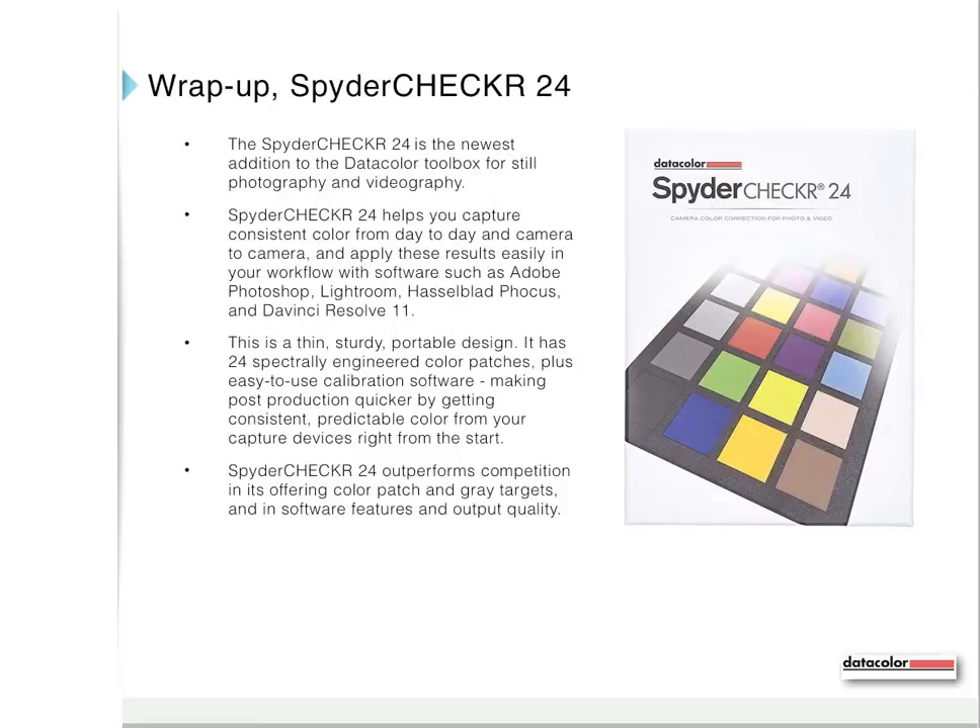Wrapping up this presentation, the Spider Checker 24 is the newest addition to the Datacolor Toolbox for still photography and videography. It helps you capture consistent color from day to day and from camera to camera, and apply these results easily in your workflow with Adobe Photoshop, Lightroom, Hasselblad Focus, and DaVinci Resolve 11. It is a thin, sturdy, portable design with 24 spectrally engineered color patches and easy-to-use calibration software, making post-production quicker with consistent, predictable color right from the start. Spider Checker 24 outperforms competition in color patch and gray targets and in software features and output quality.